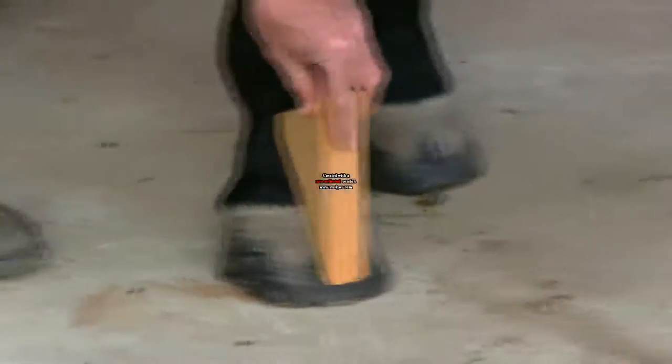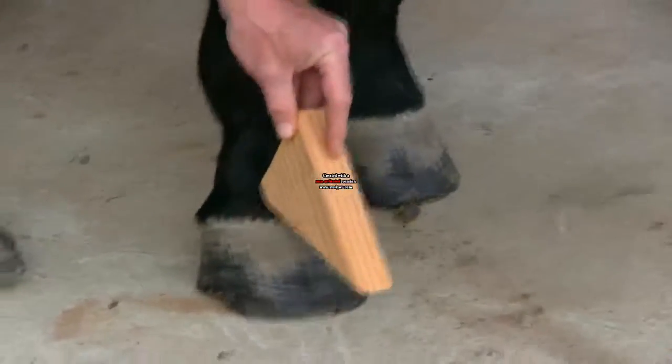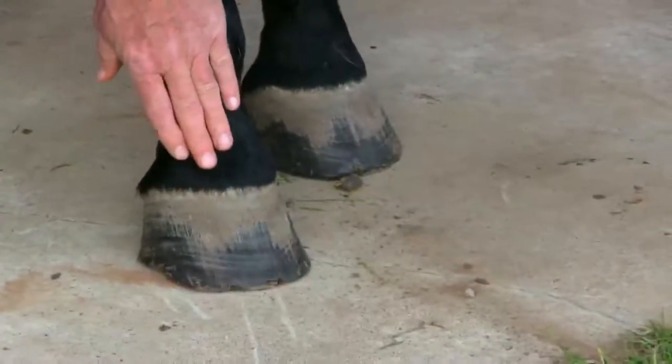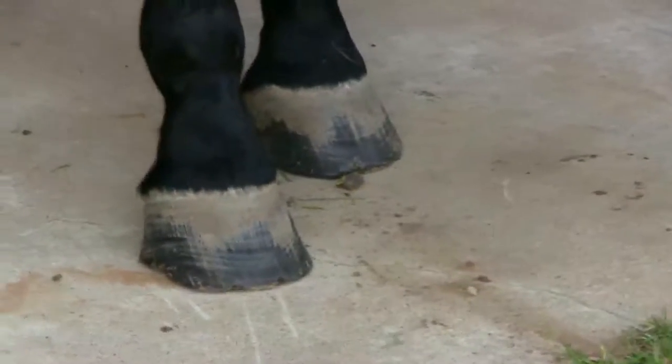If a horse is too low, the board would actually tilt. From the fetlock joint to the coronary band would be at a steeper angle — here's what I'm talking about right here.